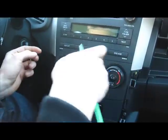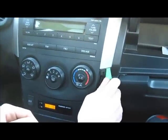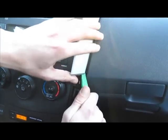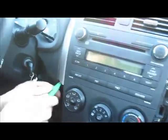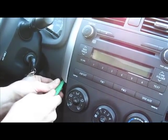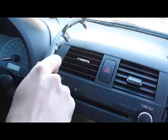Now undo the top silver trim pieces. Start with the passenger side — you can close the glove box. Use the tool and start prying from here, and it just pops off. There's one clip on top; there are four clips in total. Now do the driver side the same way — start from the bottom and work your way up.